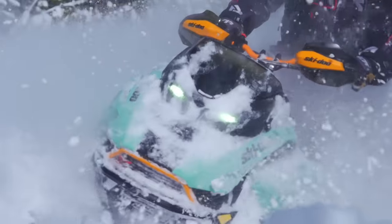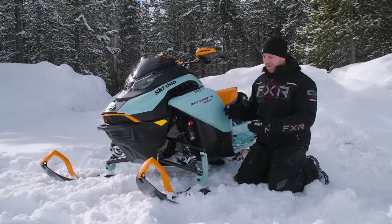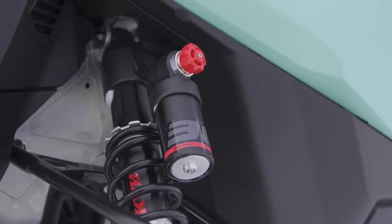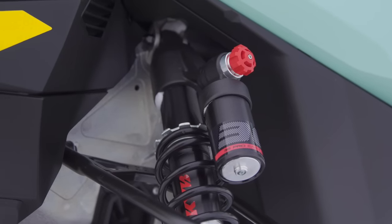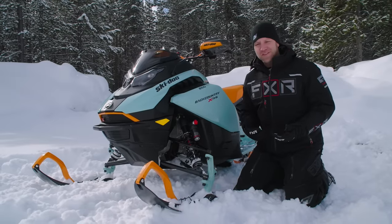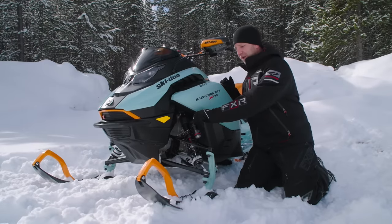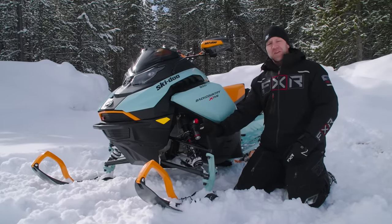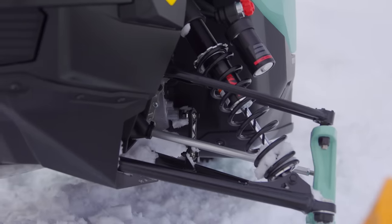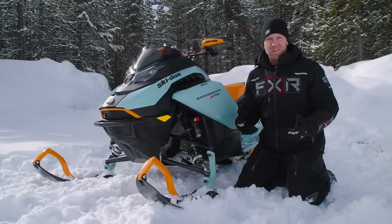Down at the skis, you've got KYB Pro 36 EA3s up front. Pro 36 EA3 means a 36-millimeter shock shaft, and EA3 means easy-adjust three-position. If you want to compare it to something, it's kind of like the QS3 shocks — three positions of wide-range adjustability. But the cool thing that KYB and Ski-Doo did together is they made the wide-range adjustment not just three ranges of compression, but three ranges of compression and rebound adjustability mixed together.